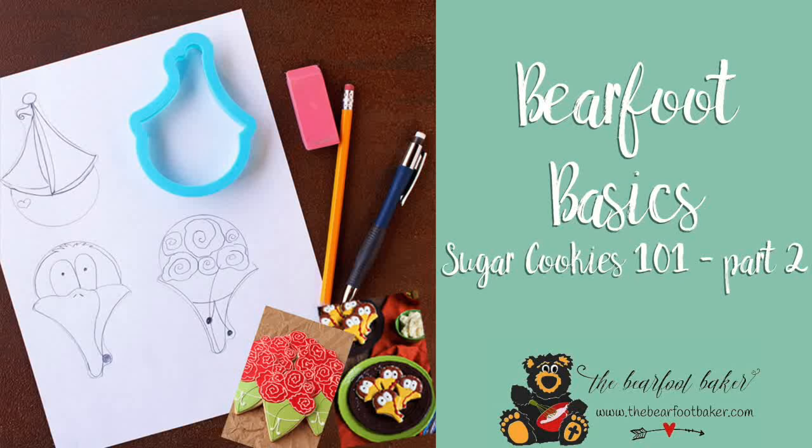Today we're going to talk about a few things about Barefoot Basics. Now these are the things that I like to call bare necessities — B-E-A-R necessities, get it? Anyway, I think this part is really called what you need to know for success. All these things aren't going to make or break your cookie decorating, but they are things that have helped me through the years.